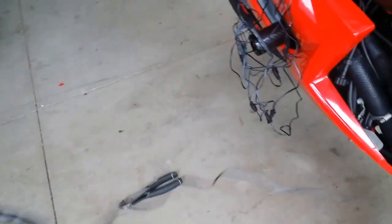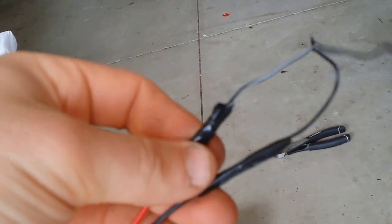All my wires go from the pod and will be tucked underneath this fairing, so all my connections will be right here where I can hide them. This is my main connection — the kit does not come with these connectors, I just added them so it's easy to connect.